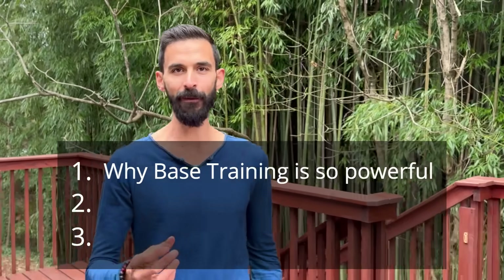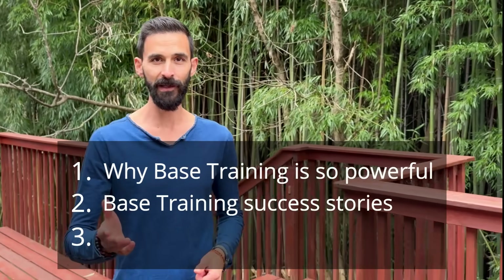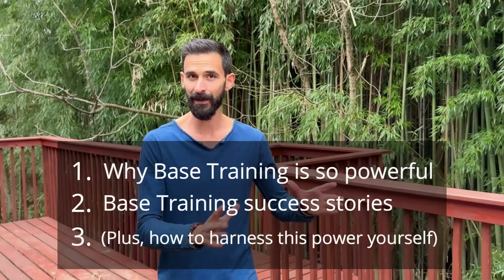In this video, I'm going to share with you why base training is so powerful. I'm going to share a couple of stories from runners that are probably just like you — a woman in her late forties who ran a lifetime best in her marathon off of just base training, coming back from an injury, and a man in his sixties who's been running his entire life and ran a lifetime best off of just base training before he got into the workouts.